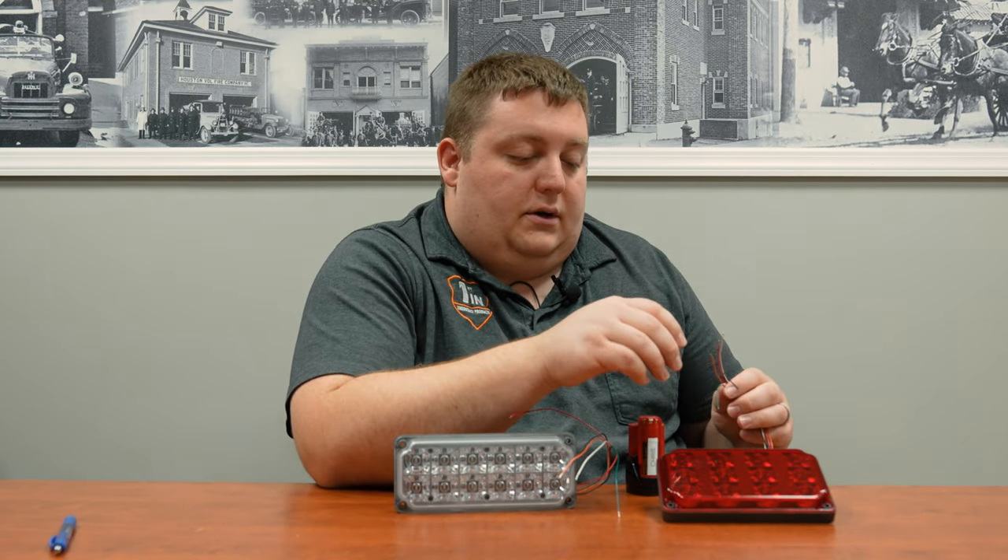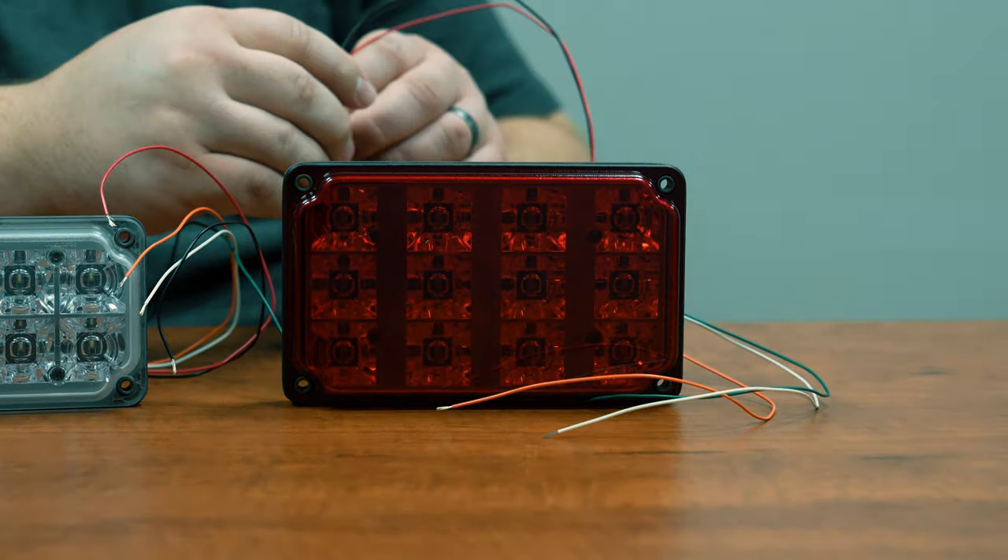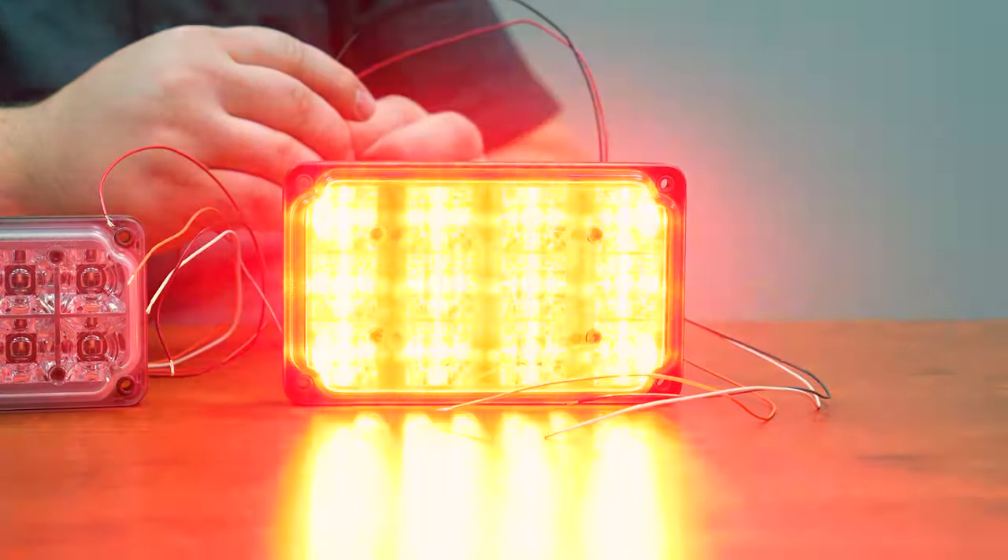We have our 6x4 with a red tinted lens, same style with the plug on the back of it.